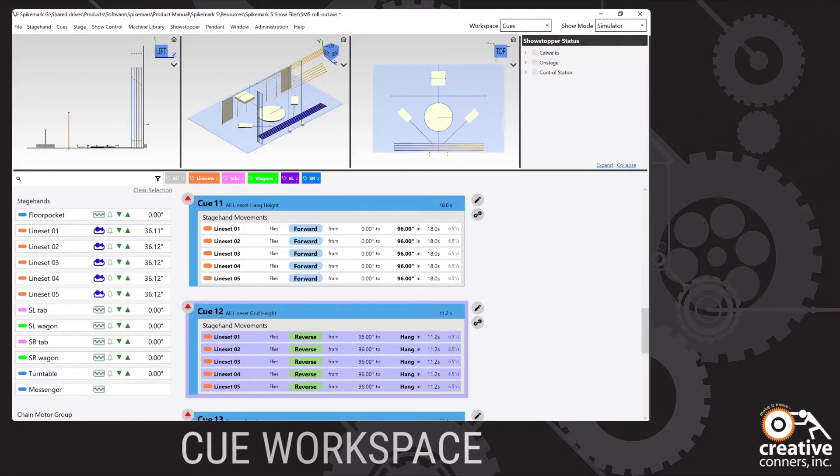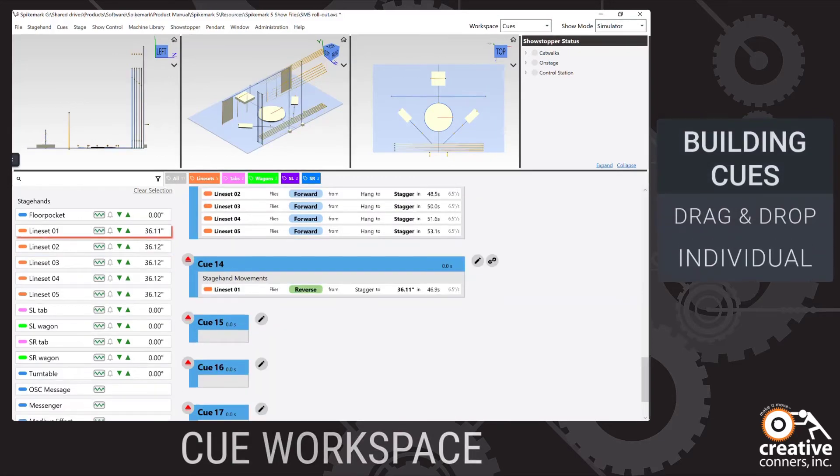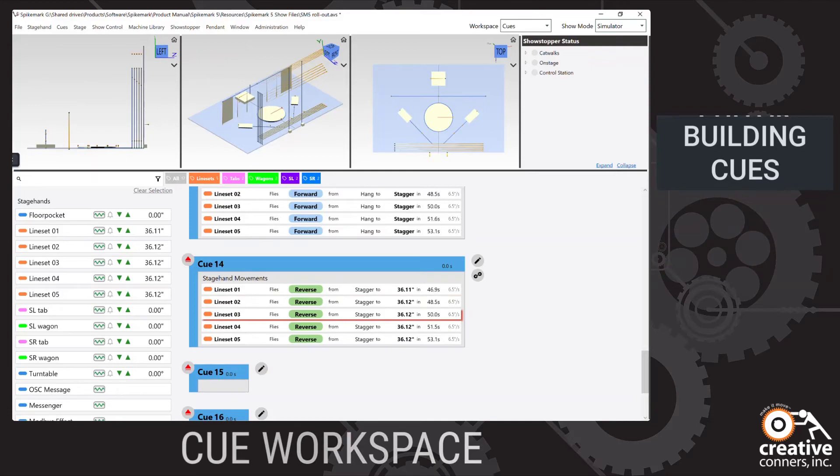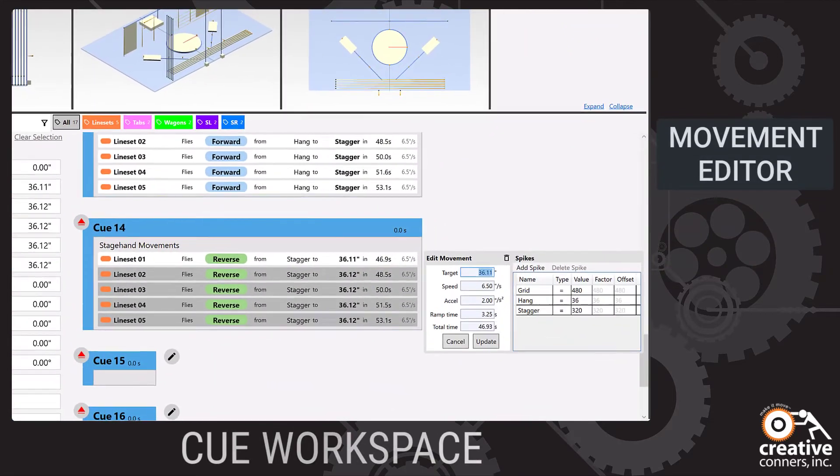Building a queue is drag and drop. Simply drag the motor or stagehand onto the queue. You can also drag and drop multiple motors at the same time. Clicking on a movement in a queue reveals the movement editor, where you adjust the movement's parameters. It stays hidden away when not editing.